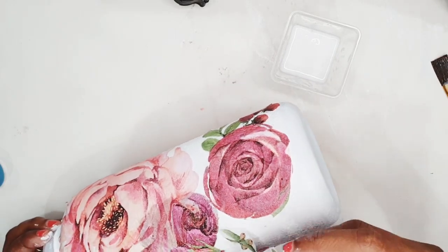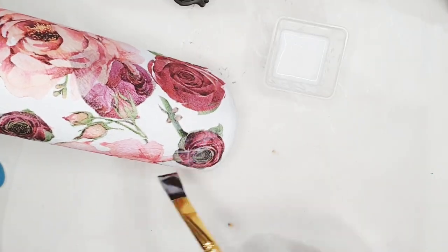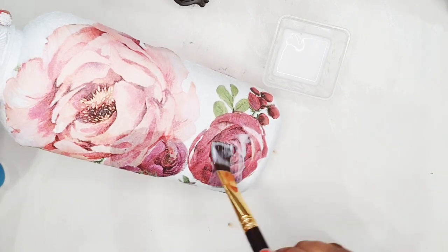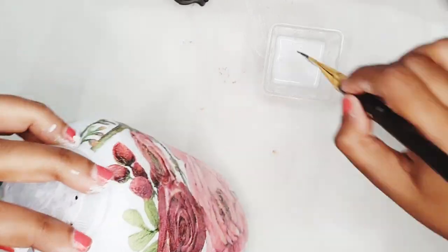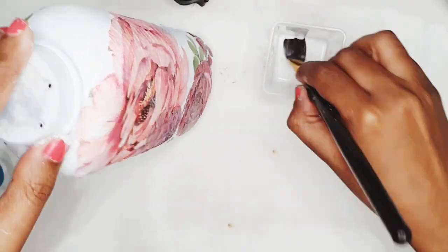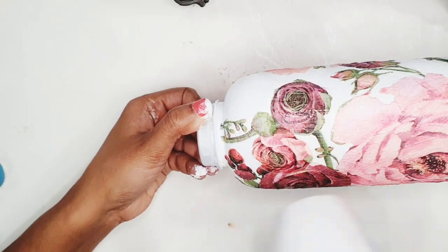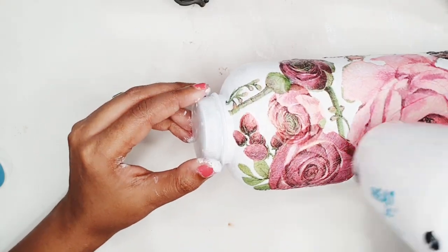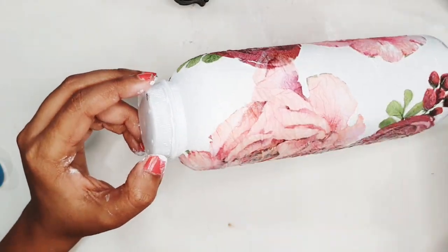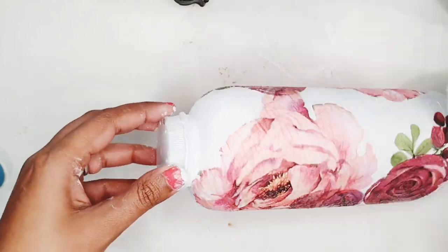The final step is to apply a thin layer of mod podge on those roses so that all the design is sealed. I'm going to leave a link to all the supplies I've used so you can buy them online. This decoupage technique is so versatile — you can use it on metal, wood, plastic, and even glass. Decoupage is one of the easiest methods to upcycle anything lying around your home: waste bottles, containers, boxes — you name it.